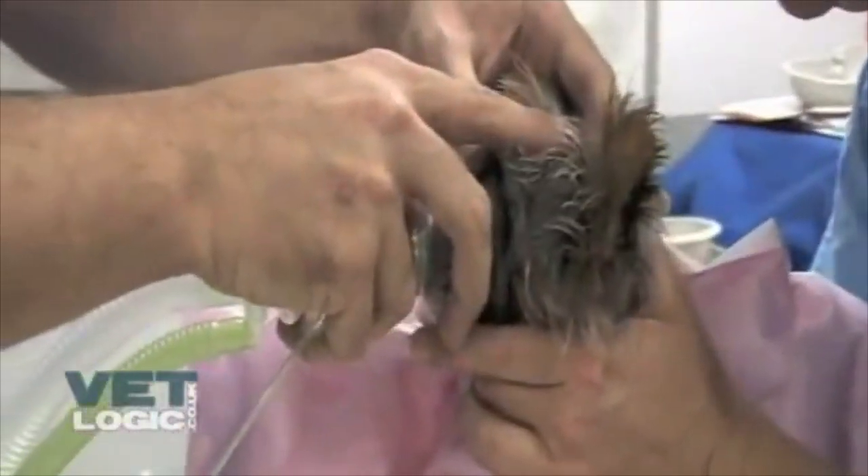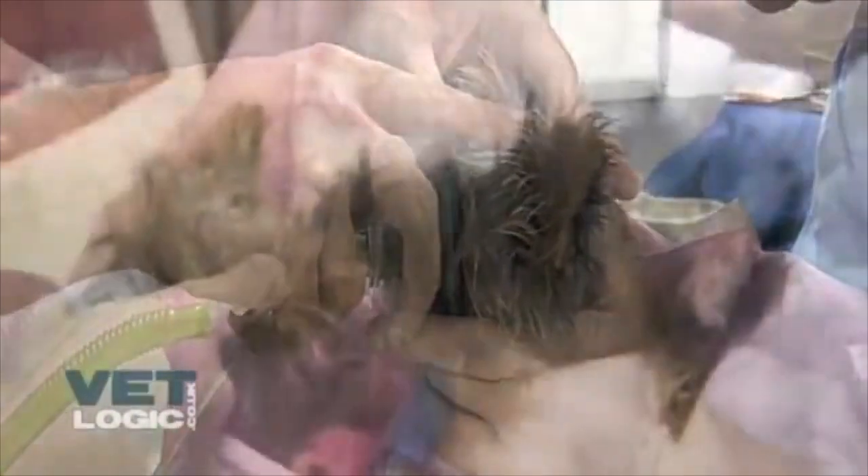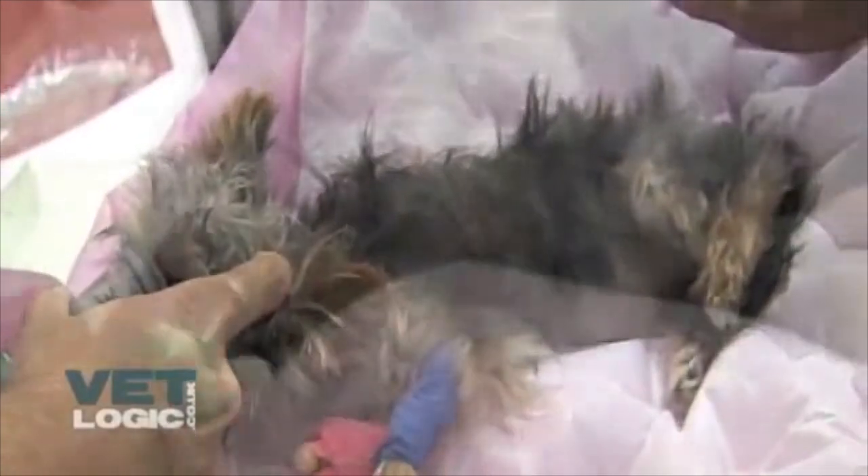The dog is acclimatised to have gases flowing through the mask by pre-oxygenating for several minutes. Then the percentage of the volatile agent is increased by increments.